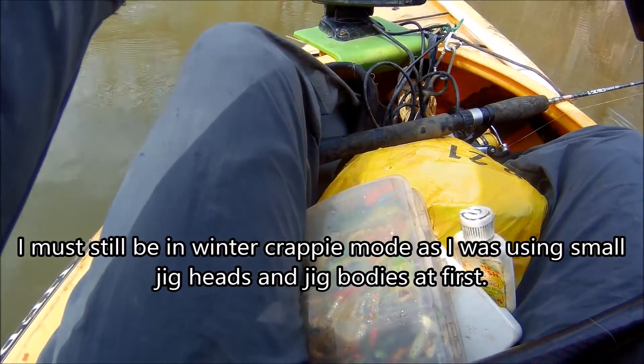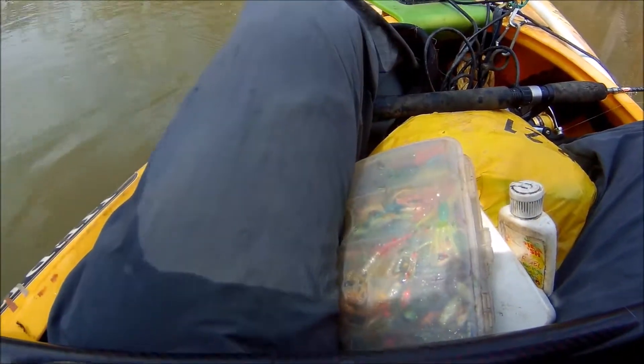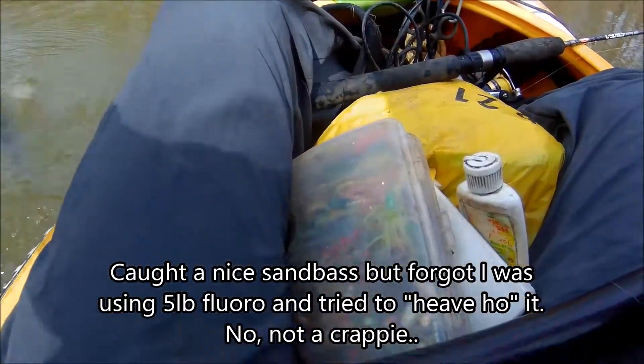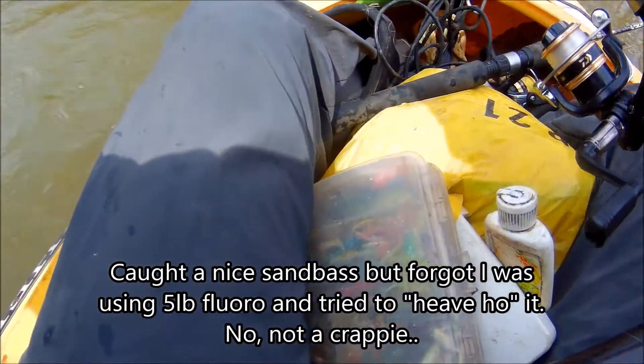Scrappy sand bass. I don't think it's a hybrid, but it could be a little one. That's a crippled fish. Whoa, that was a big one — broke off.